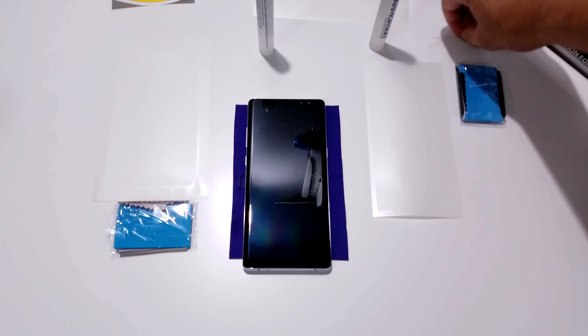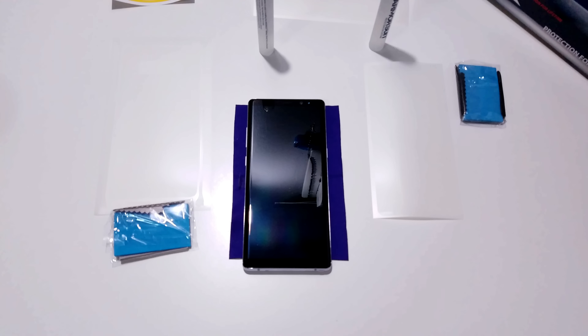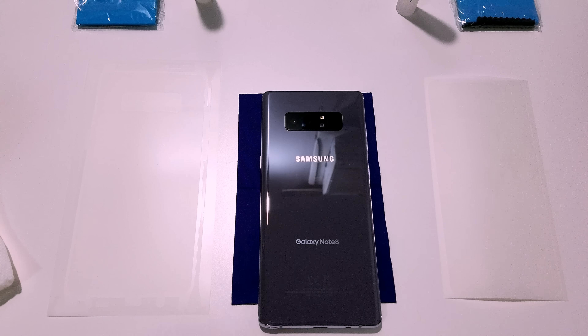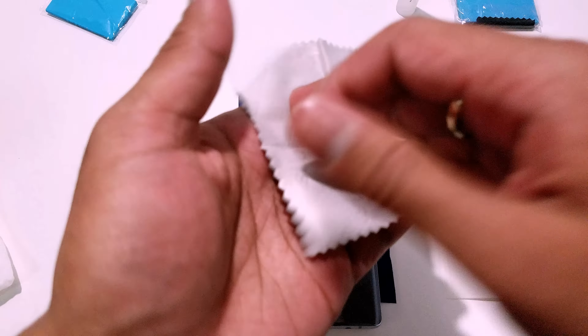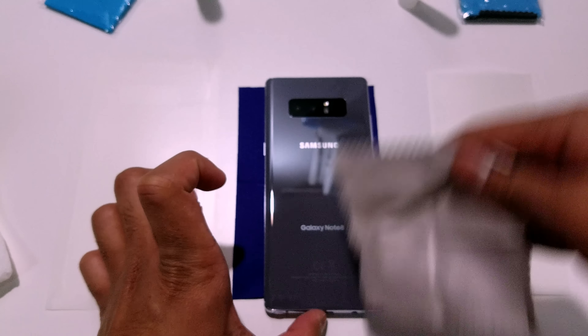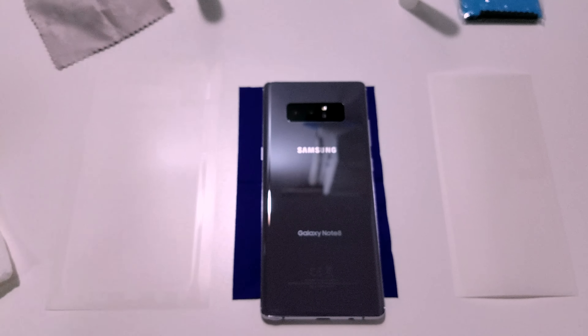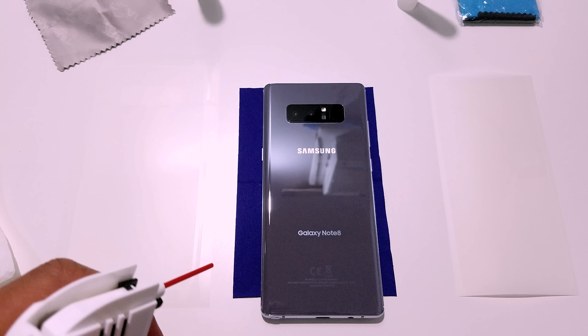Now we're going to start installing. I like to start with the back screen protector first, then the top and bottom, and then the front. The first step of installing any screen protector is to make sure your screen is clean and free of smudges and dust. Take the microfiber cloth that Armor Suit provided and give the screen a nice wipe-down to remove all dust and smudges. Once cleaned to your liking, take a can of compressed air and give the screen a quick blow to ensure no dust specs are left behind.